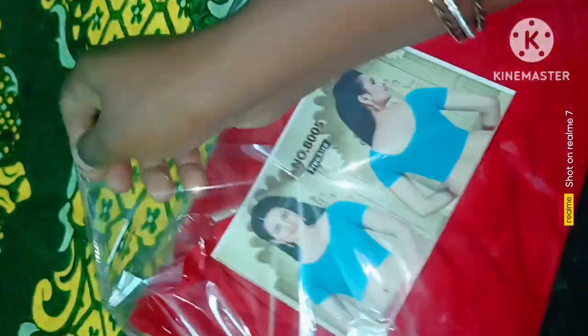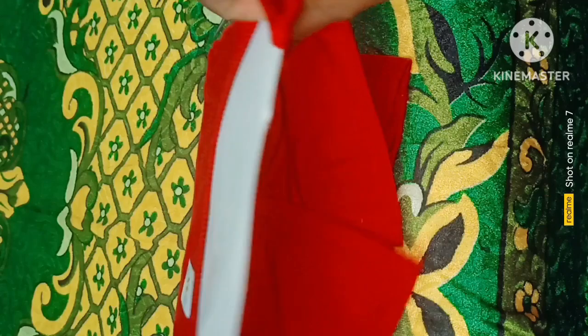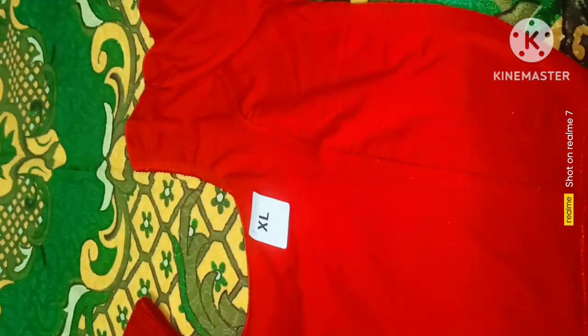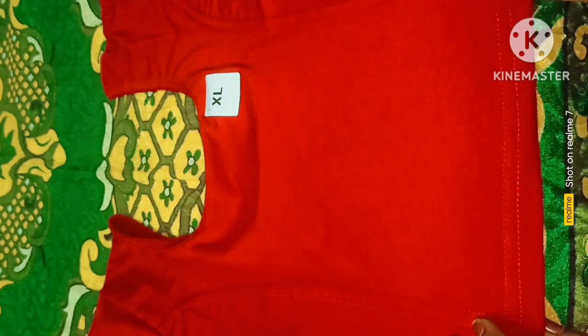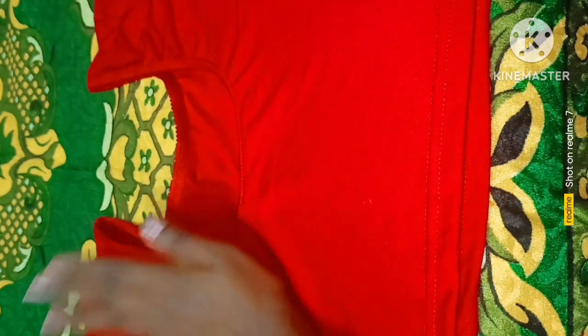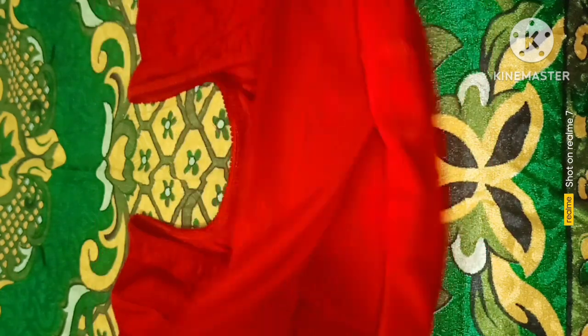I have a description of this for up to 40 rupees. I have it in red color. I also have it in black. When you look at the lower side, it is low on the lower side.